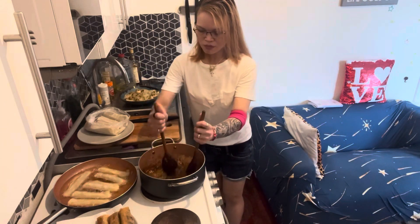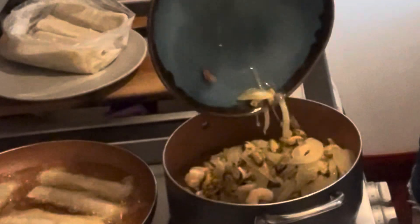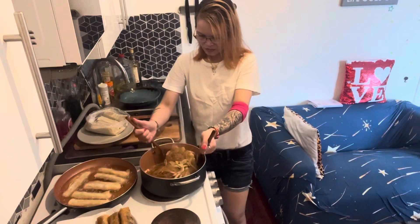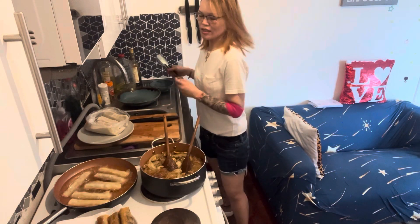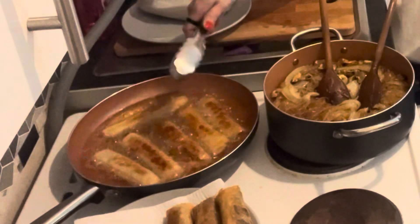After that we put the sugar in. Nice and golden brown — the spring rolls are done!